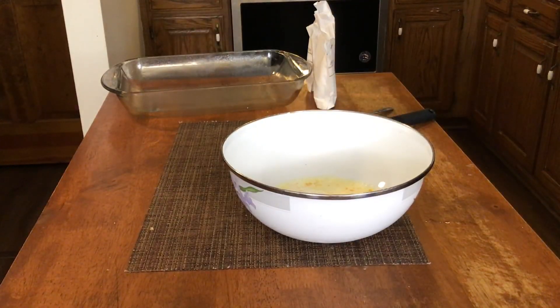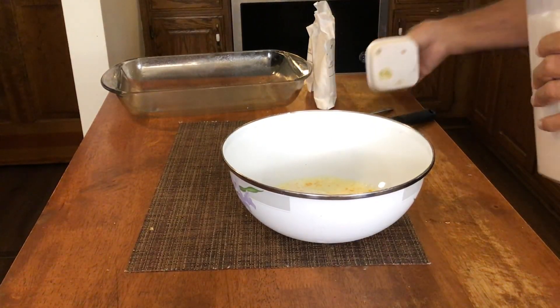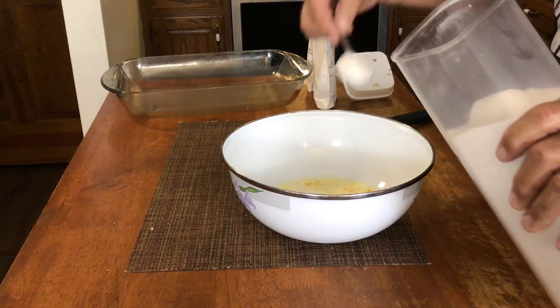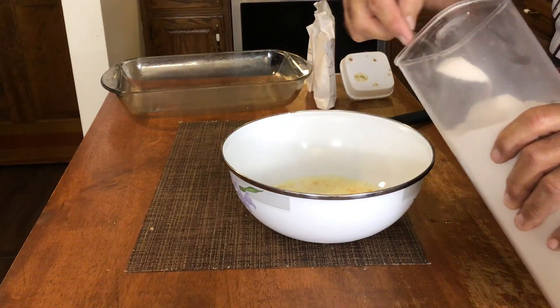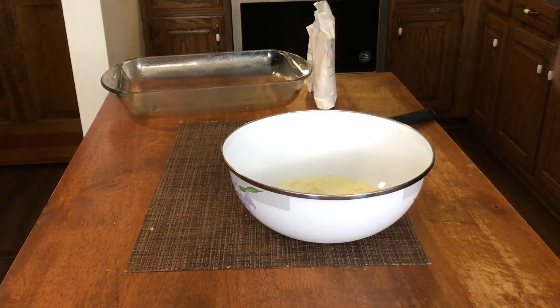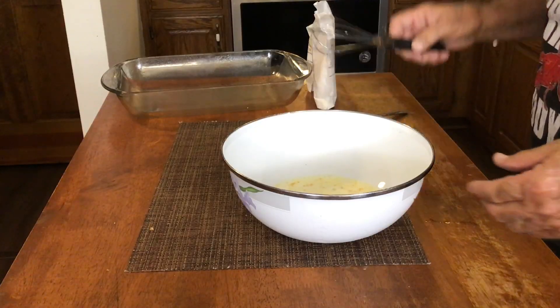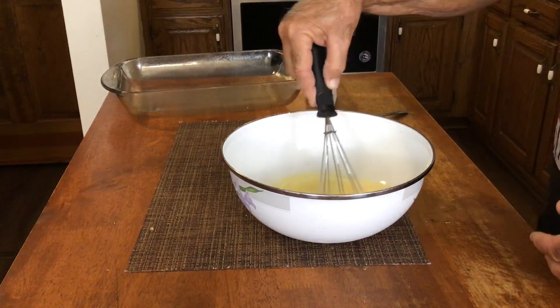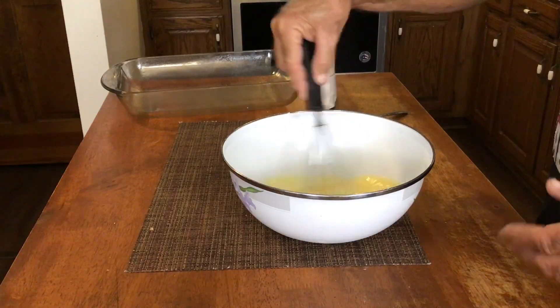Next thing we're going to do — we've got just some regular white sugar here. We're just going to drop in a couple of tablespoons. Now, this is optional. You don't have to add the sugar if you don't want to. If you like sugar in your cornbread, then you can; if you don't, then you don't have to. Give that a little bit of a stir just to get our sugar dissolved.